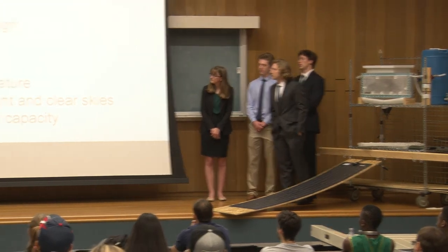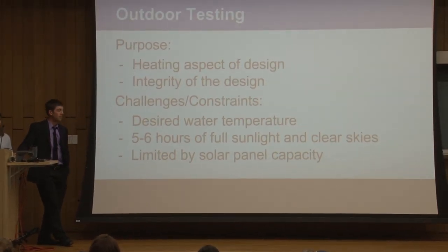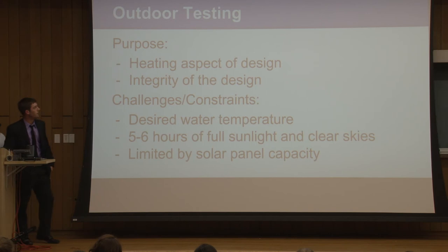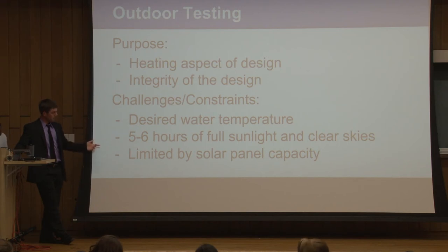For the outdoor testing portion, the main purpose was to verify the heating aspect and the integrity of our design — the heating aspect meaning the solar panels now serve as our power source as opposed to wall power used in controlled indoor tests. The integrity of our design refers to the robustness and self-sustaining ability outdoors. A key challenge was heating the water to our desired temperature, with a threshold of about 60 degrees Celsius, requiring about five to six hours of clear, direct sunlight. Unfortunately, most days were cloudy, making this very difficult.